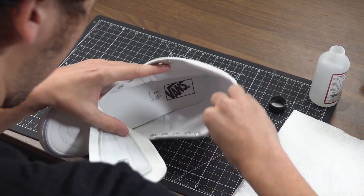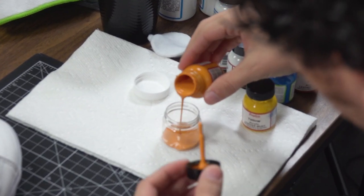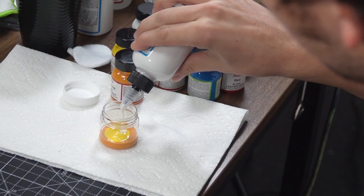First I want to start with the lighter colors, which is the color of his vest — an orangey, yellow, gold color. For that I'm going to mix buttercup yellow and 50% of Too Soft.